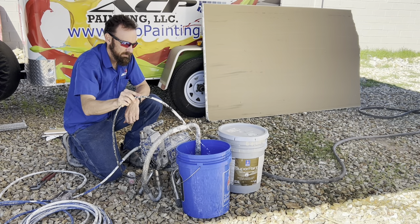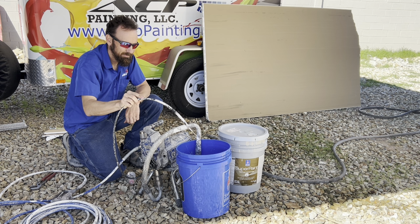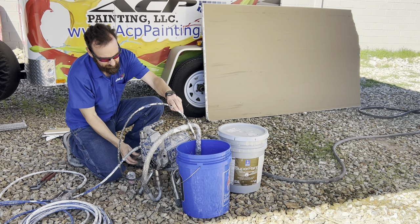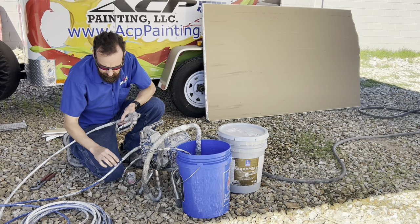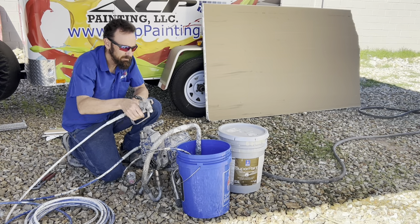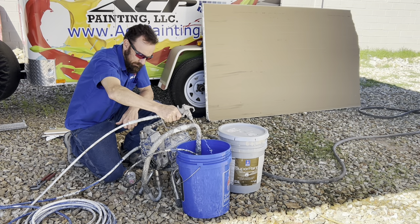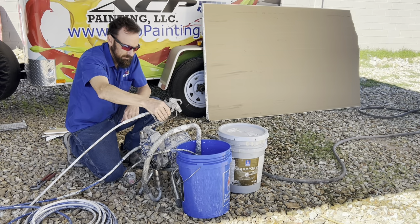Always testing the sprayer first — we'll use water, run water through it, and prime it. This gives us an opportunity to inspect everything without the chance of it being dirty with paint that we'd need to clean up if there was something wrong with the sprayer. So we check the lines, gun all the way back to the sprayer, make sure there's no leaks in the line, and flush a little water through it to make sure everything's in proper working order.